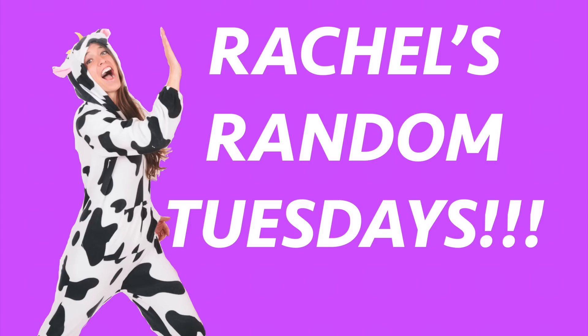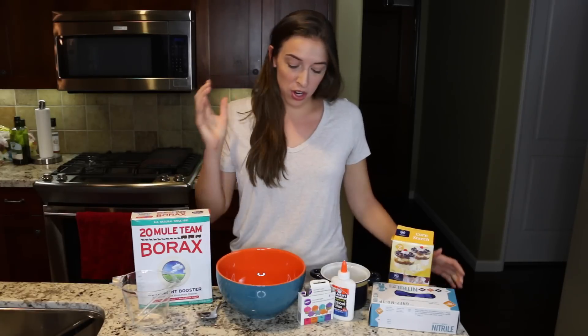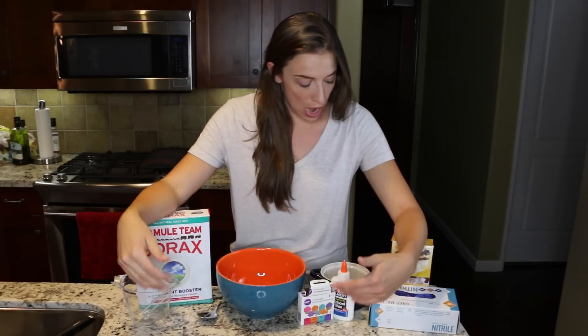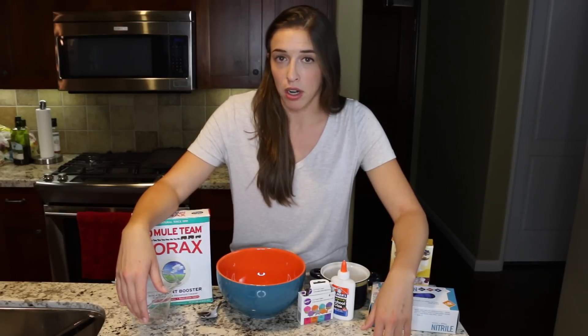Hey, everybody! Welcome to another Tuesday video where I do whatever I want, and today I want to make some homemade bounce balls! Who doesn't love bouncing a good ball? I looked it up online, and I have borax, cornstarch, and glue, so let's get some bounce up in here. Let's begin!